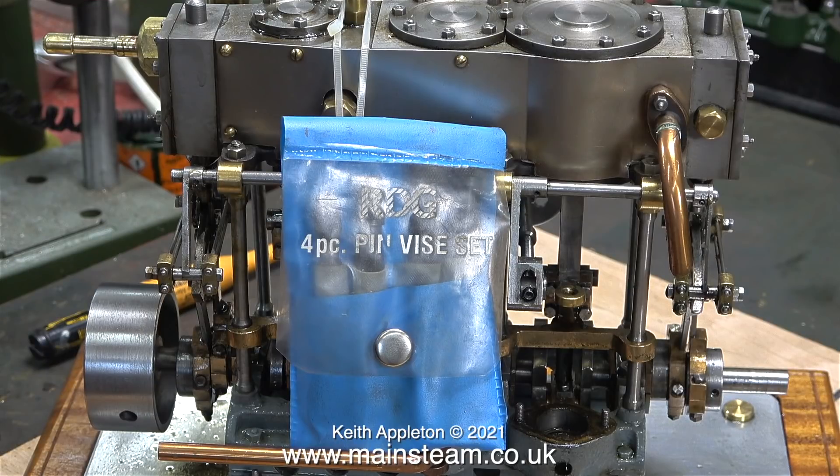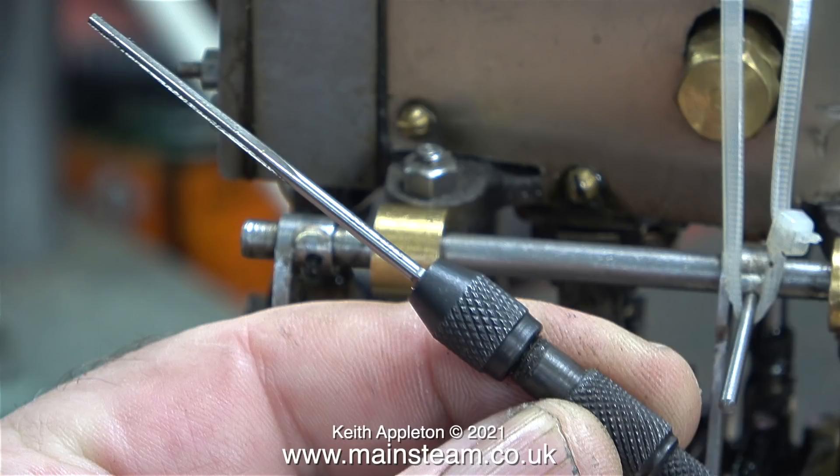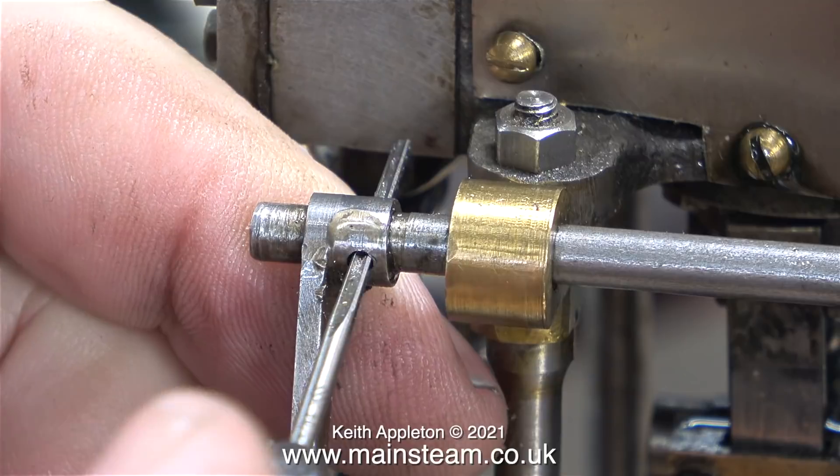What I generally use are things called pin vices. They don't have a cross handle on them — they just rely on the friction of my hands on the knurled part.